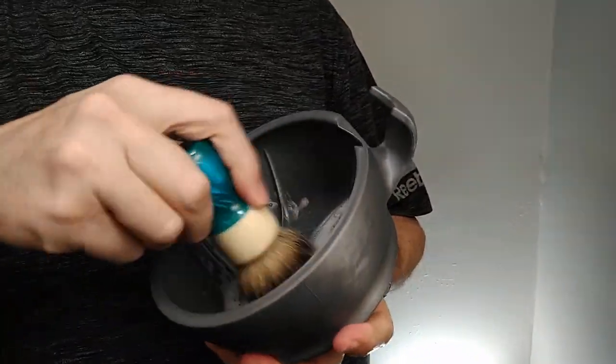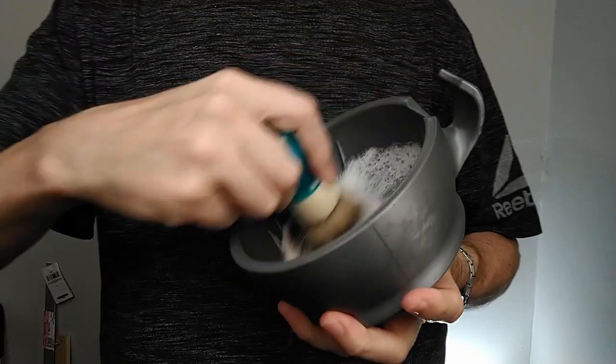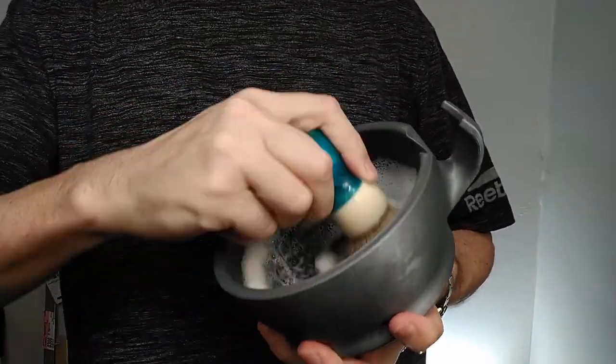There we go — a little kind of pre-wash on my face. We'll tilt down so you can watch the lather come together.